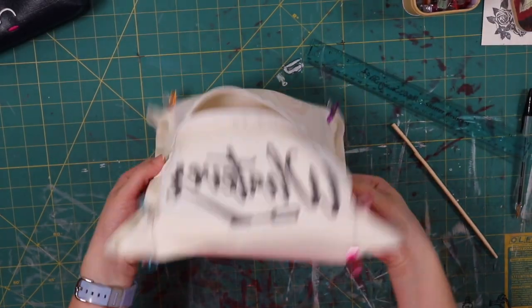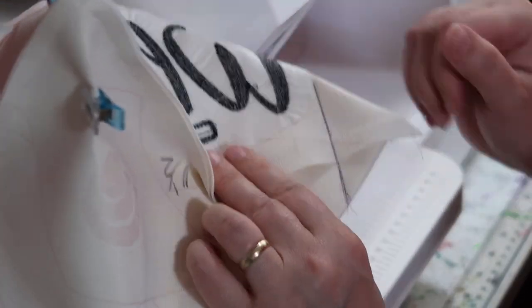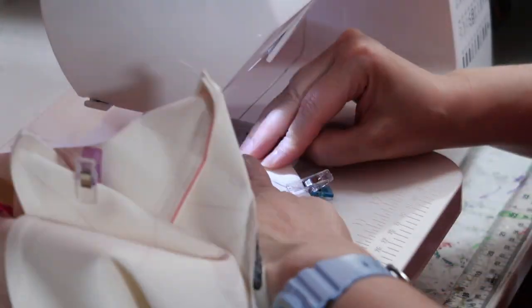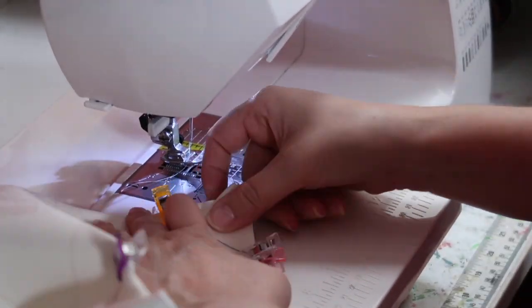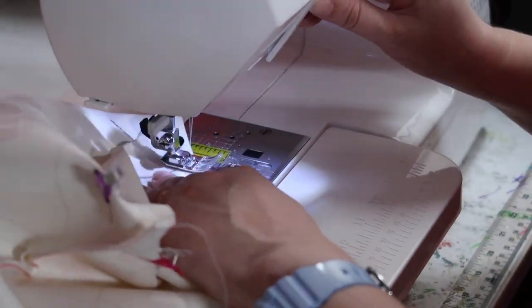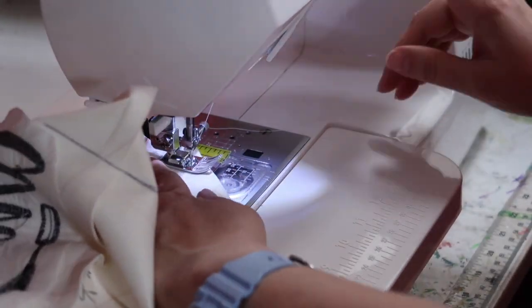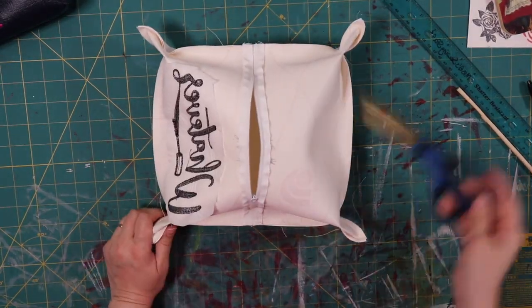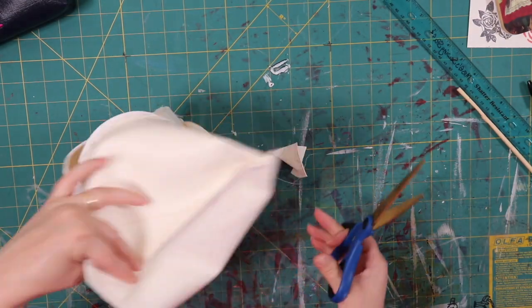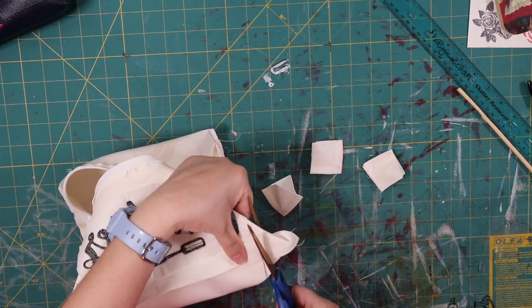All four corners are done, clipped and marked. I'm going to sew on the line I made with my ballpoint pen, reverse stitching at the beginning and at the end for a secure seam, until all four corners are done. Now all four corners have been sewn. I'm going to trim my threads and leave about an eighth to a quarter of an inch seam allowance off these corners, trimming off the excess.